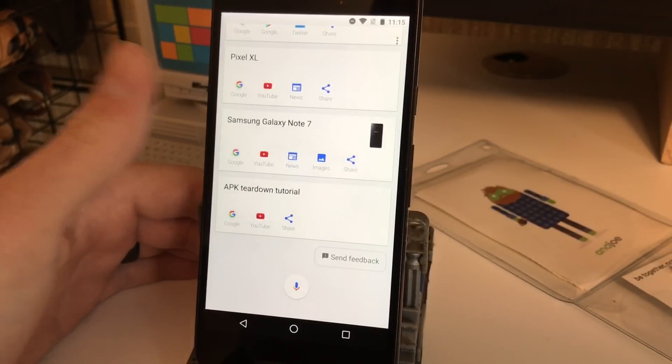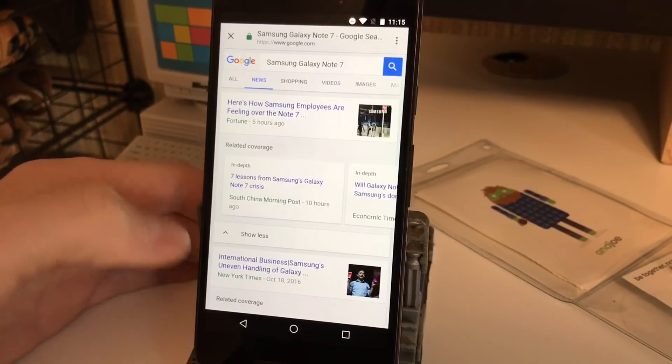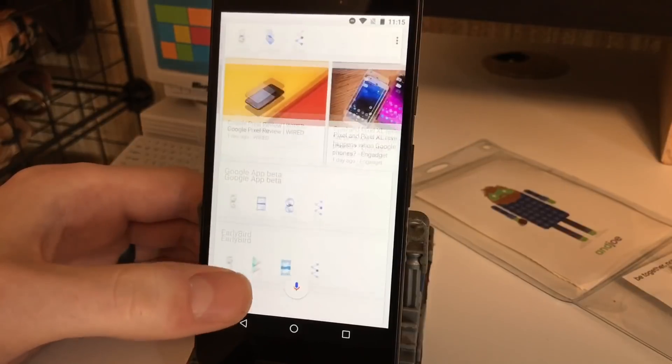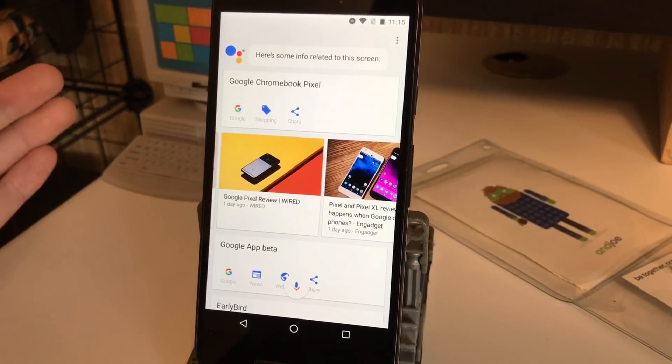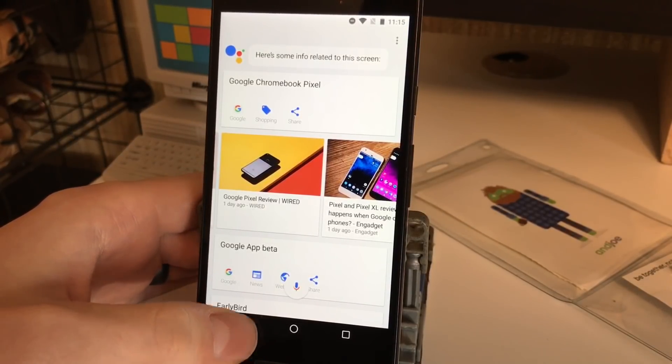Galaxy Note 7 — let's see some news about this exploding phone. So now we just did a Google search for Galaxy Note 7 news. That's a really neat way to use it — maybe a friend mentions a restaurant or a movie, you long press, swipe up, and then you can get some shortcuts and information about that.